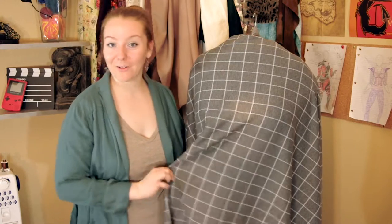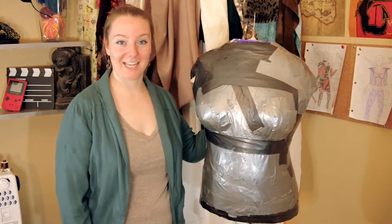Hey everyone! Welcome to Lore Sworn Lore Crafts. Today we are finishing our wonderful project with the final layer of fabric for our duct tape dress form.